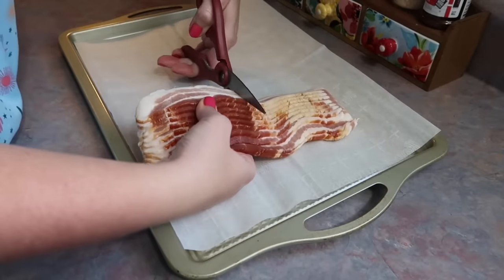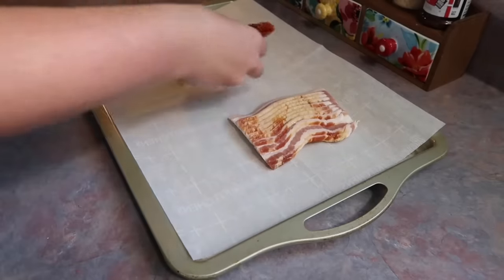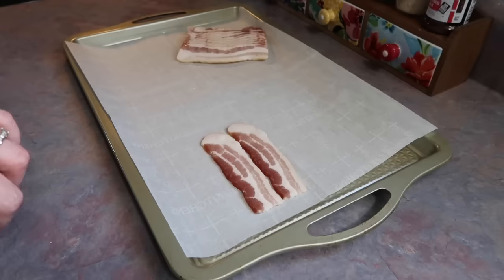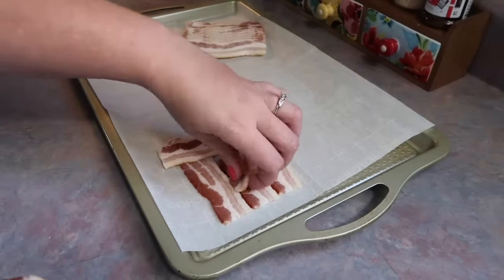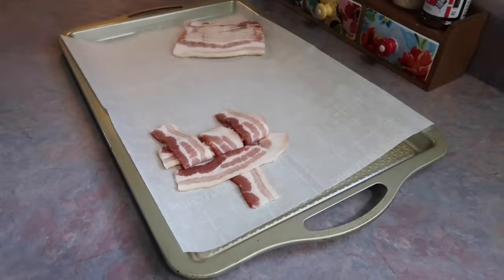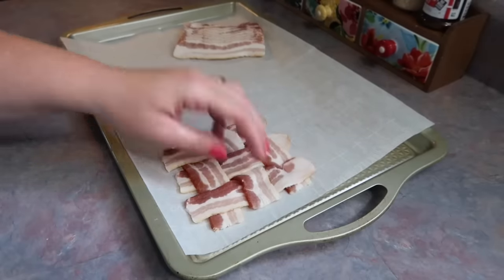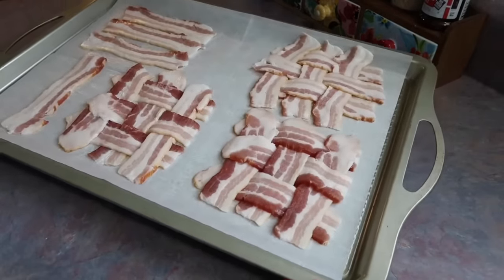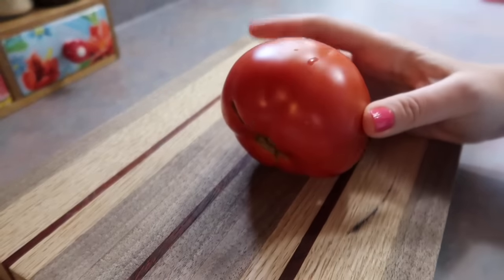Something I have always wanted to do is make a bacon weave — I think it is such a fun idea, and I had a half package of bacon left over in my fridge so this is how I wanted to use it up. I just cut it in half. I'm not going to be the best at explaining this so I'm going to set it to some music and drop a Pinterest tutorial in my description box. After doing the first one I pretty much got the hang of it and it really is not as intimidating as it may seem.